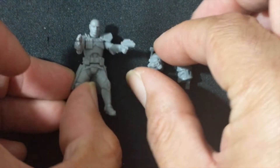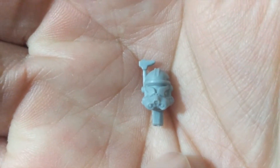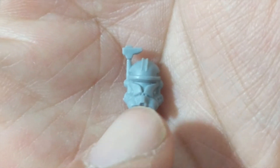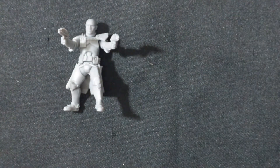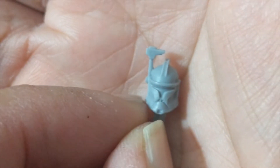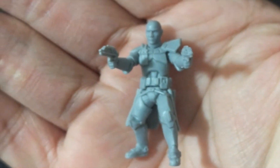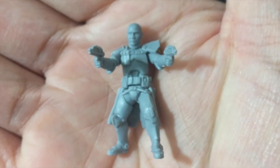If you did not want to do the bareheaded option, here is the more standard Phase 2 helmet that you should be familiar with from the Clone Wars animated series — again, very well detailed. And then the Phase 1 helmet. Take one last look at Rex here — love the pose, it's very dynamic and very Captain Rex.